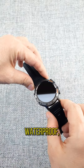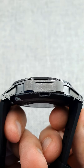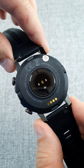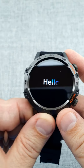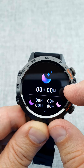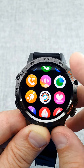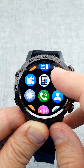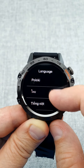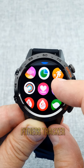The watch is IP67 waterproof, so there is no problem wearing it while swimming or in rainy weather. This model is designed for men and is ideal for sports and fitness, as it has a built-in fitness tracker.